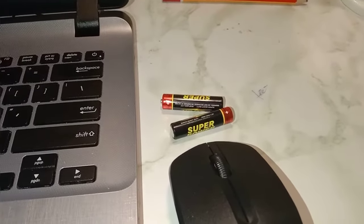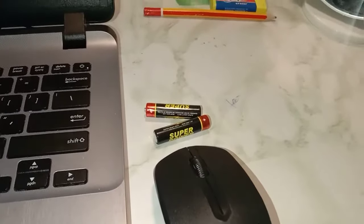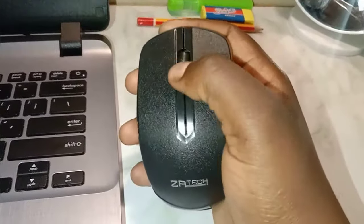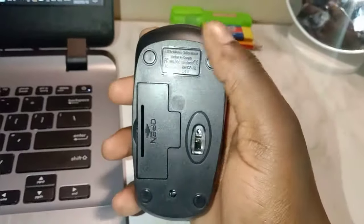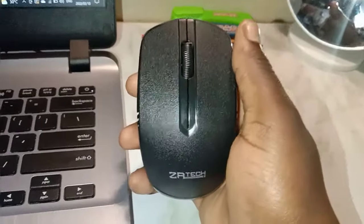Hello guys, welcome to my YouTube channel. This is my very first video, and I'm excited to be showing you today how to connect your wireless optical mouse to your laptop. I have with me this Zaytec mouse — as you can see, this is how it looks. There is no on and off button, nothing.